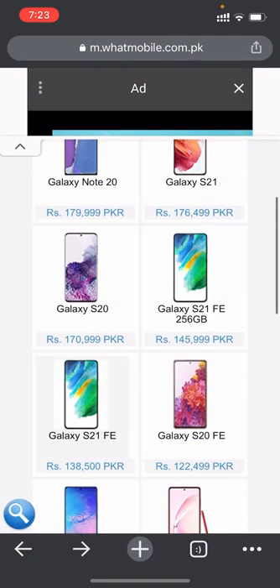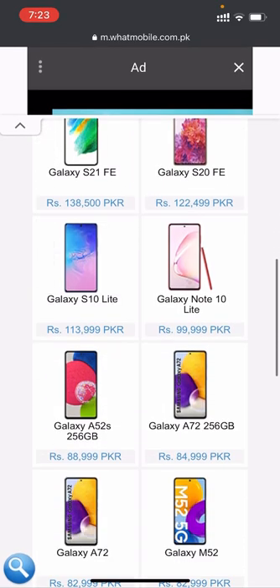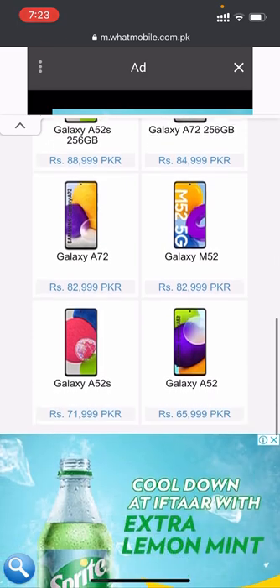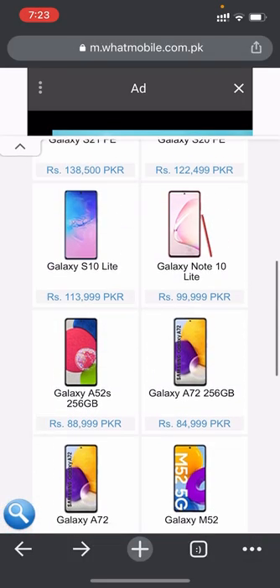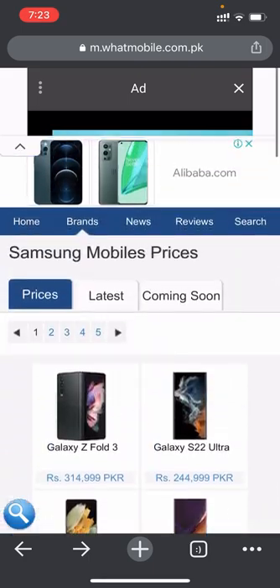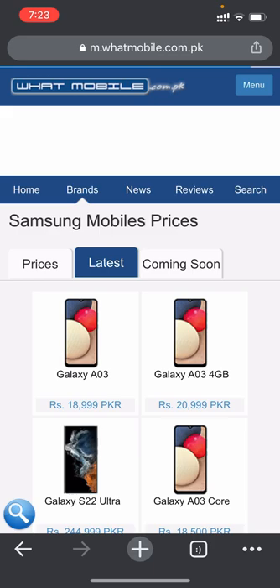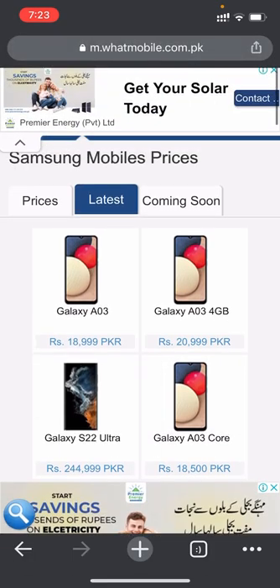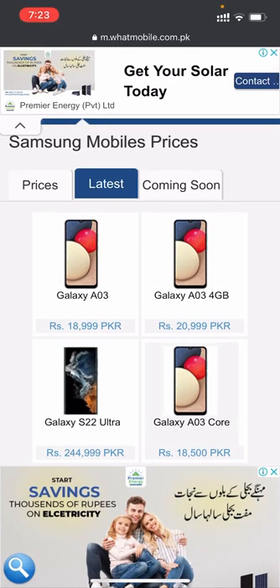There are many more phones available in different price ranges. The Galaxy A52 is priced at 65,999 PKR. The latest Samsung product is the Galaxy A03, priced at 18,999 PKR, which has a very beautiful back design.